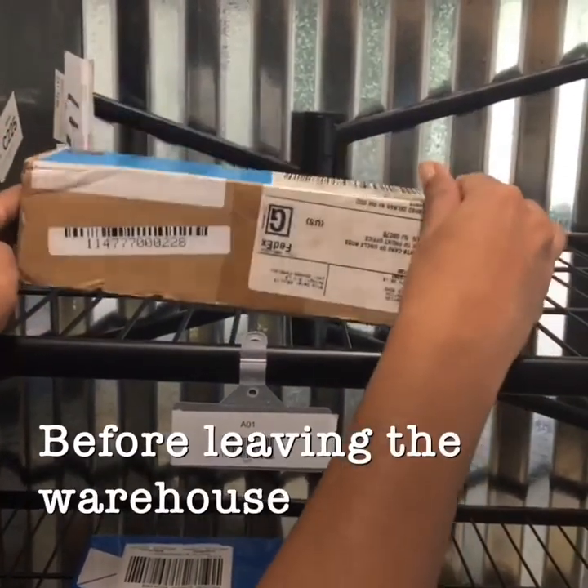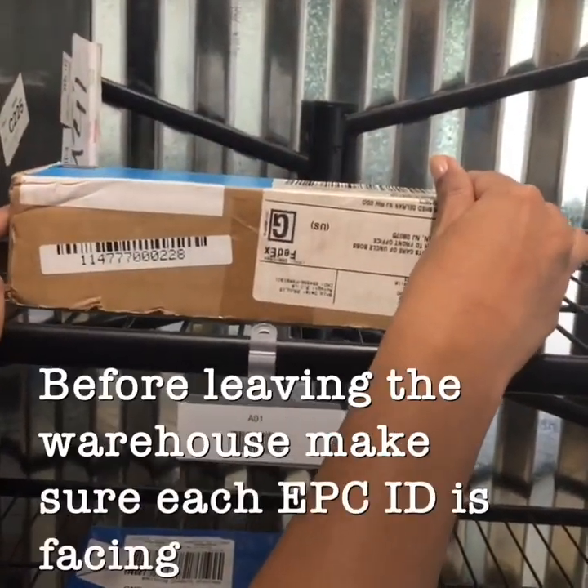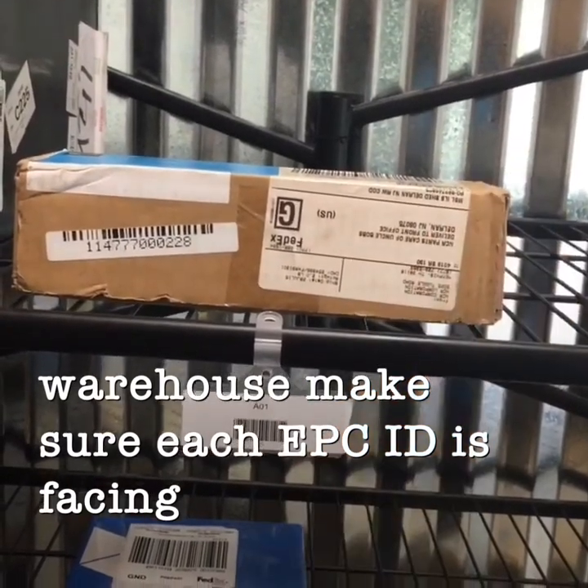Make sure each EPC ID is facing the aisle.